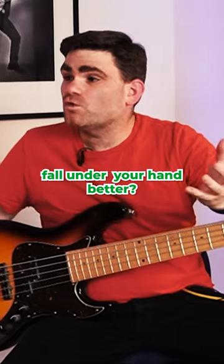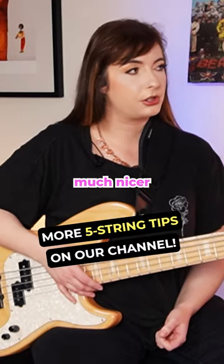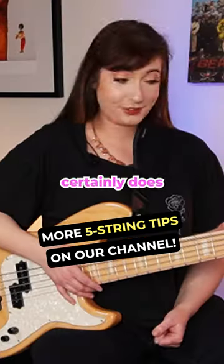Do you find it makes certain lines fall under your hand better? Much nicer, yeah. And gives you those fat low notes too. Certainly does.